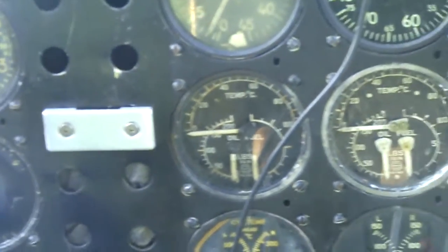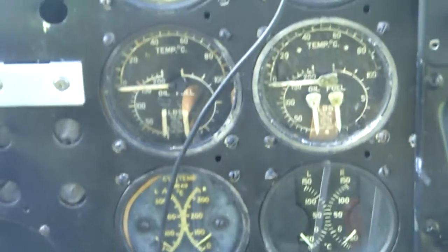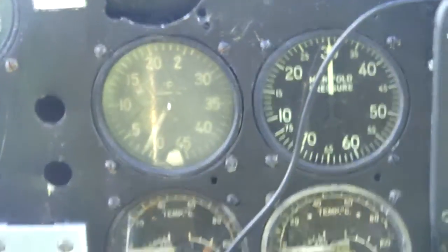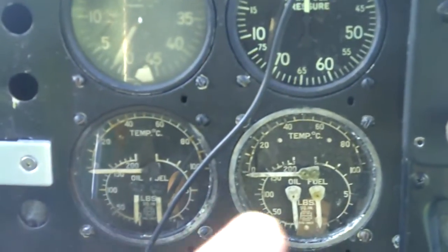Full zoom — just wait about five to ten seconds and it should focus. You can see oil pressure, fuel pressure, oil temp, cylinder head temp — I don't know what that one is — carburetor temp, fuel pressure, oil pressure.